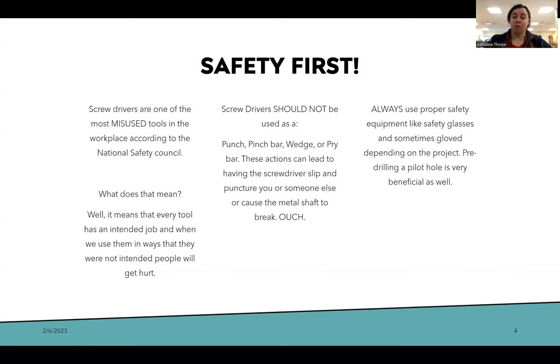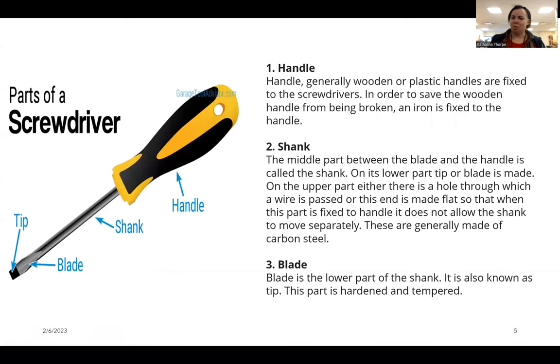Pre-drilling a pilot hole is very important as well. The handle is usually wood or plastic and sometimes has iron fixed inside to keep the screwdriver from being broken away from the handle. The shank is the middle part that can snap. The lower part connects from handle to tip, is usually made of carbon steel, and when it turns the whole instrument turns. The blade or tip is the lower part of the shank — hardened and tempered so the little blades don't bend or snap when turning screws.